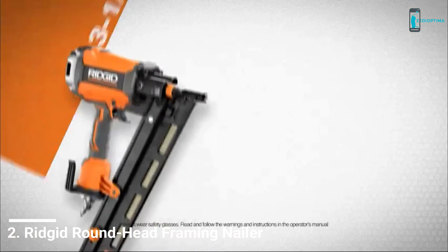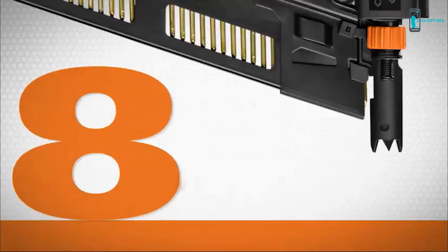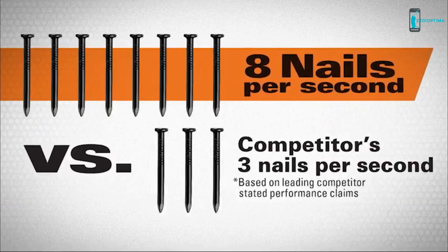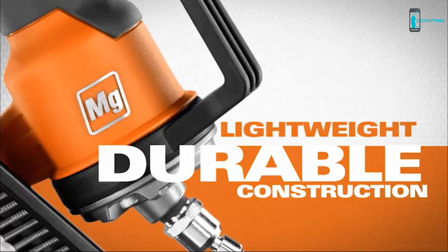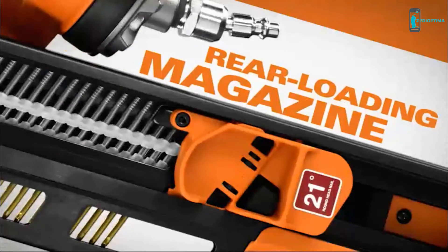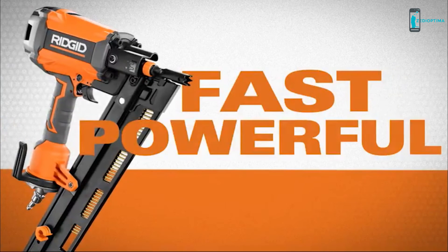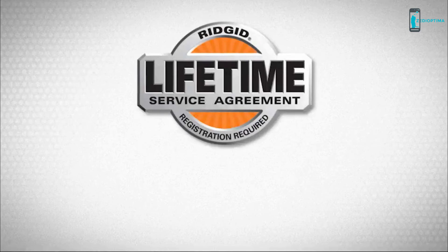New from Rigid — the 3.5 inch round head framing nailer with best-in-class speed, driving up to eight nails per second, which outperforms the leading competition. This unit features a magnesium metal housing providing lightweight and durable construction, a tool-free selectable trigger for quick changes between contact and sequential driving modes, and a rear loading magazine for fast reloads. It's fast, it's powerful, and it's covered for life with the industry's only free lifetime service agreement.